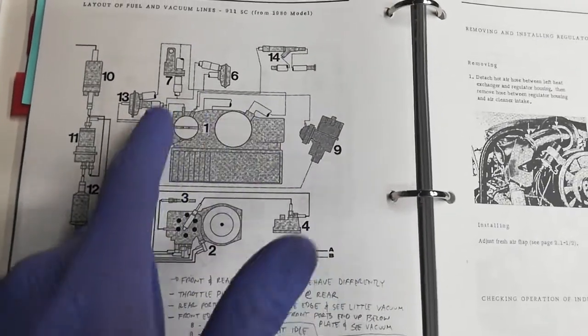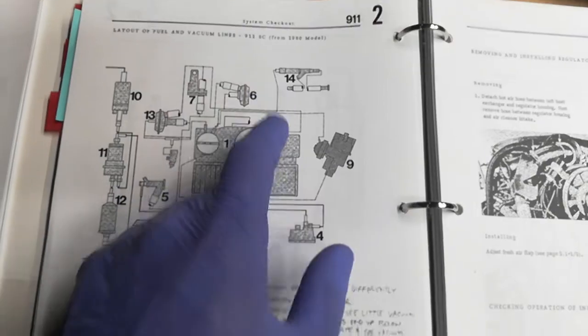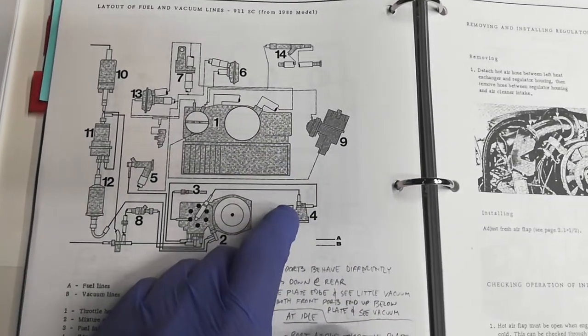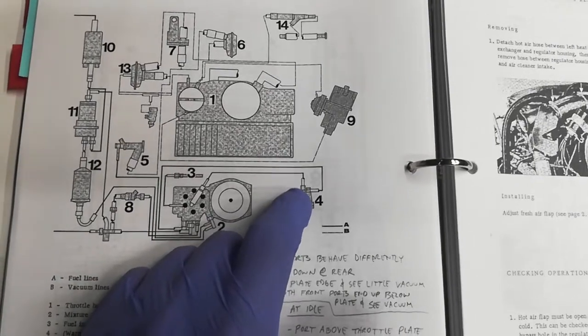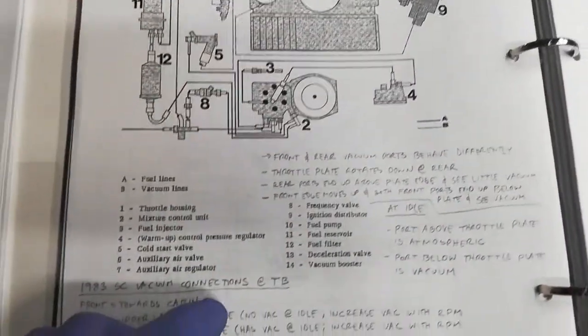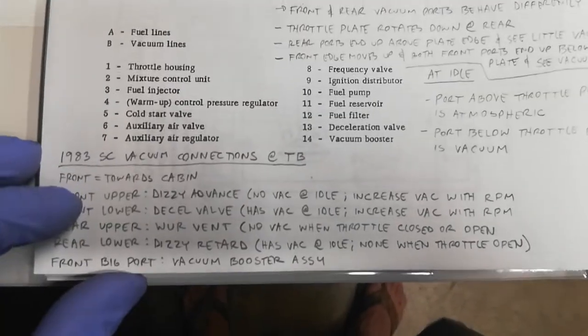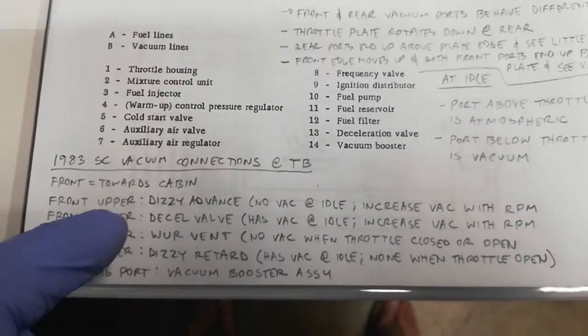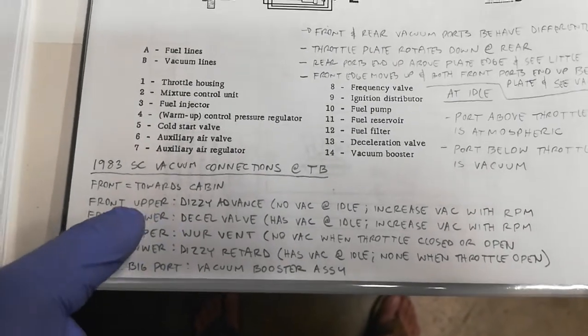In particular, all the vacuum lines are here in this 1980 and up diagram. However, it's missing a vacuum line that is present on top of the warm-up regulator. So after doing some research on the Pelican Parts forums with some experts, here is what my setup is supposed to look like.